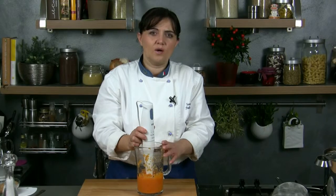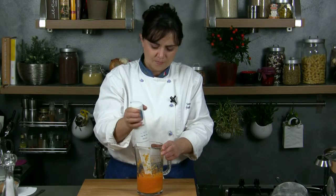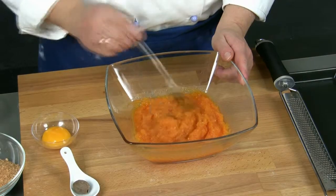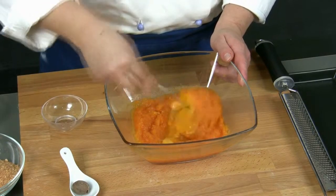Once the pumpkin is soft enough we blend it with a handheld liquidizer or we sieve it. When the puree is cold enough we add the egg yolk and mix all the ingredients.